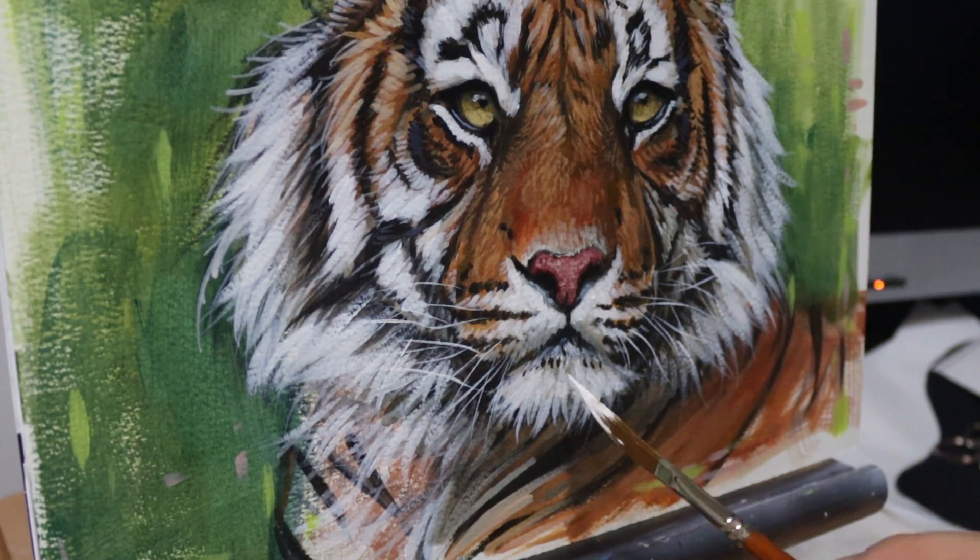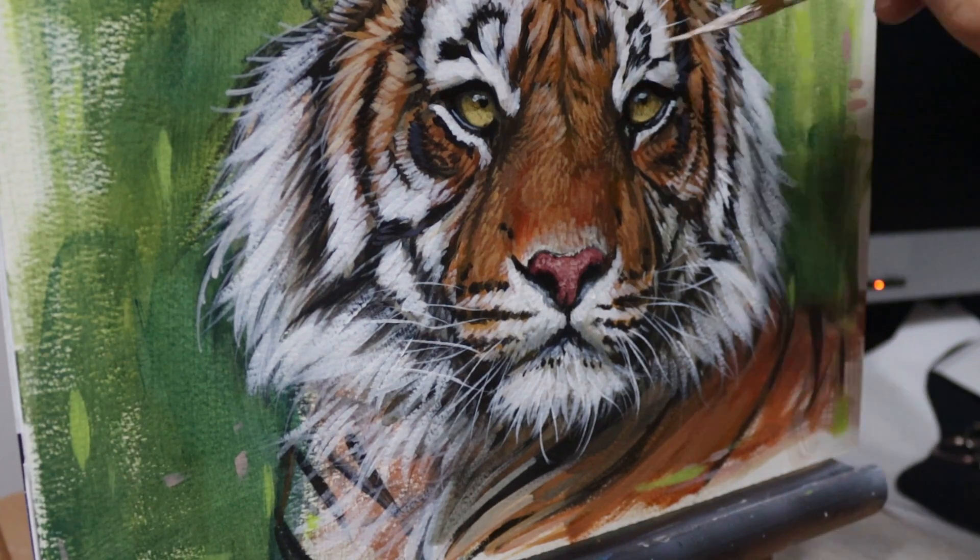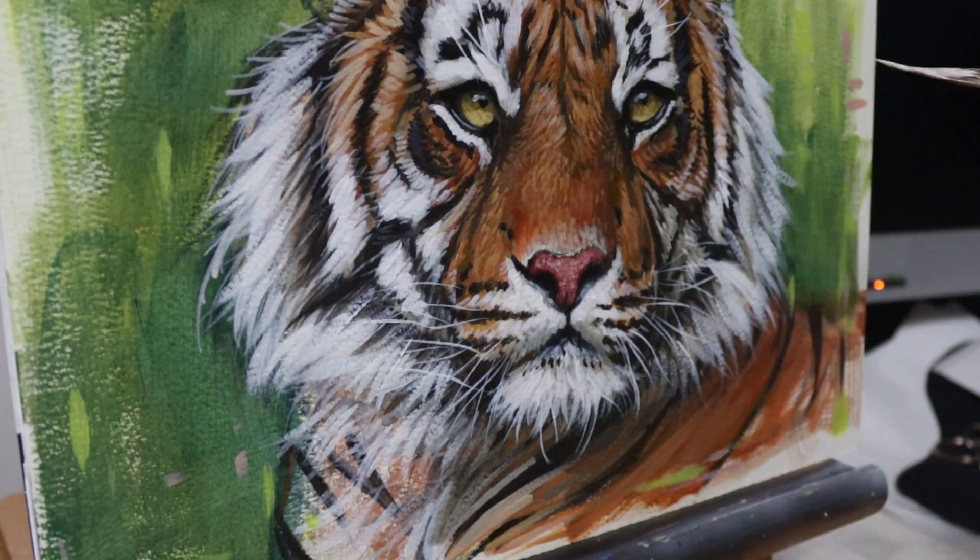If you'd like to learn more about drawing or painting a tiger please check out my other video — you can see that in the caption up at the top. I hope you liked the video. If you did, please make sure to give us a subscribe, and as always head over to studiowildlife.com for more wildlife art tips.